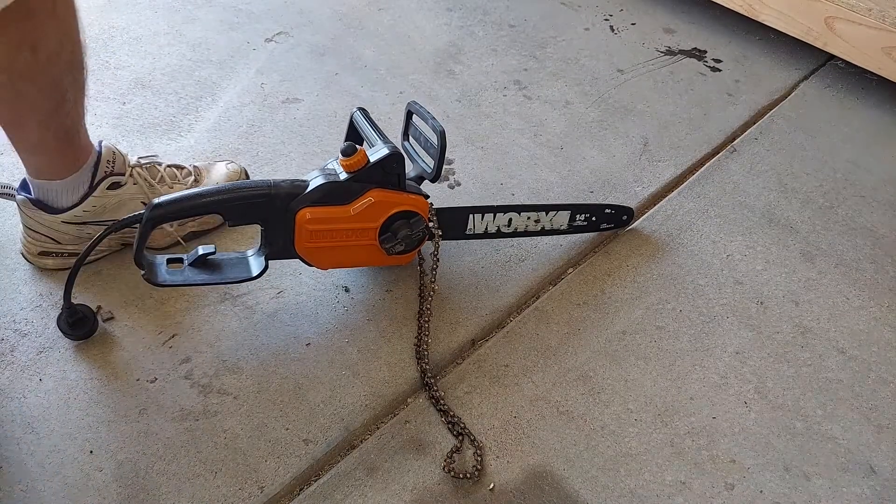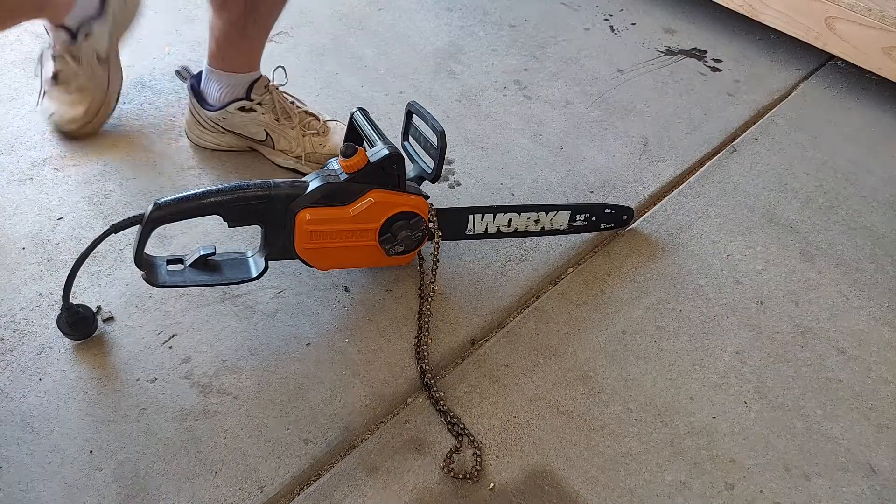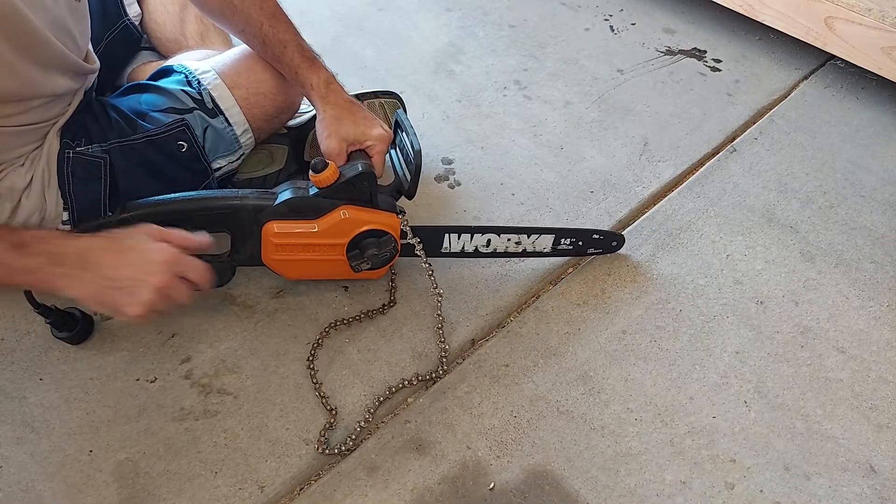To replace the chain on a small electric chainsaw, first we have to remove the housing by turning the knob counterclockwise.